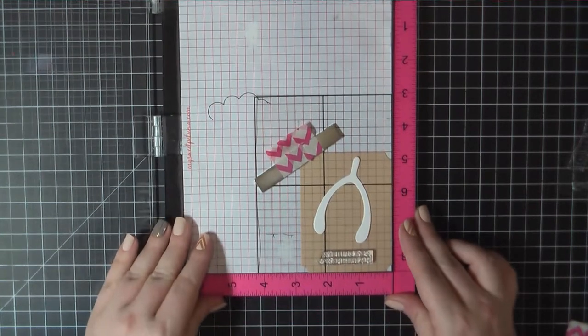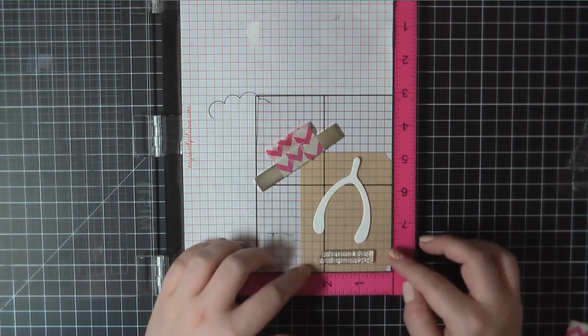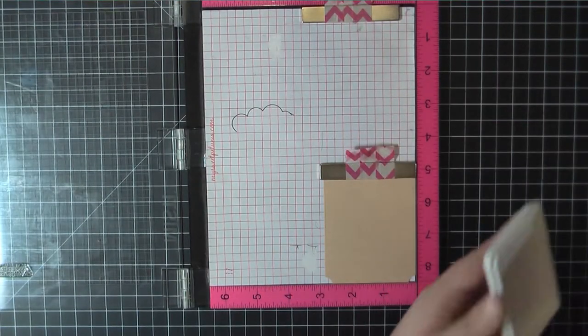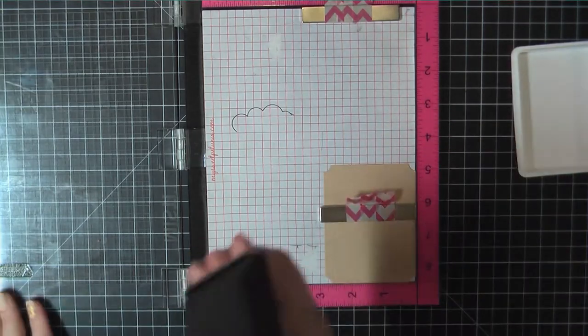I'll stamp that using Lawn Fawn Walnut ink.